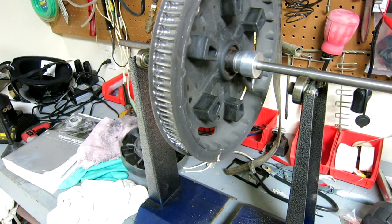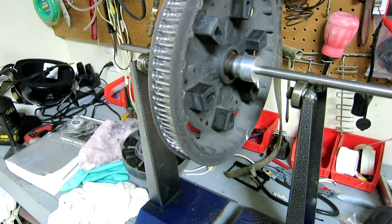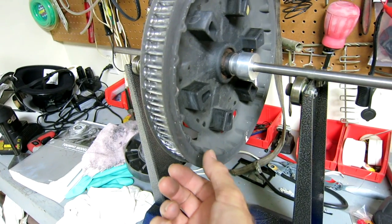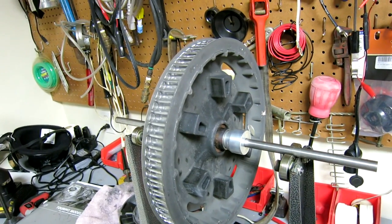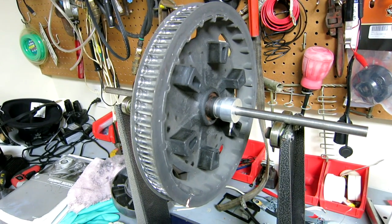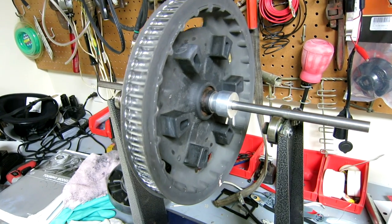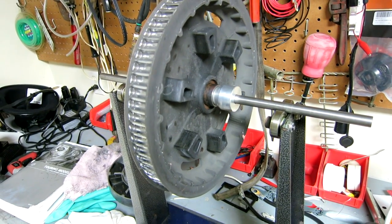I was surprised how heavy it is on one spot. You'd think the metallurgy would be about the same throughout that sprocket — it's identical all the way around. But it does have a heavy spot, and I marked that as you can see on the bottom. That's nearly 14 grams out of balance.